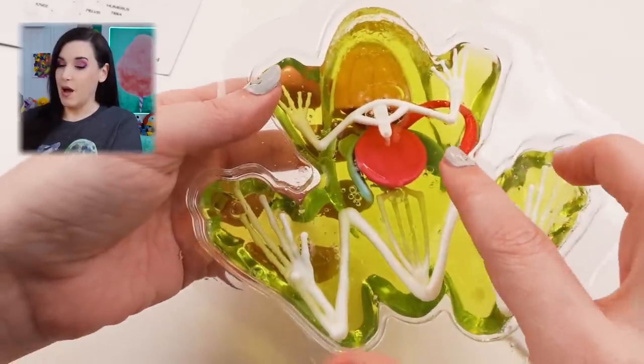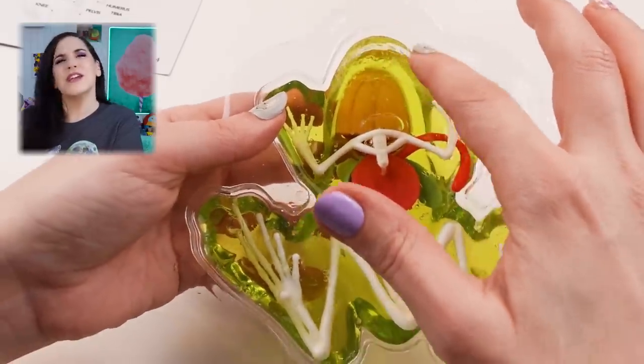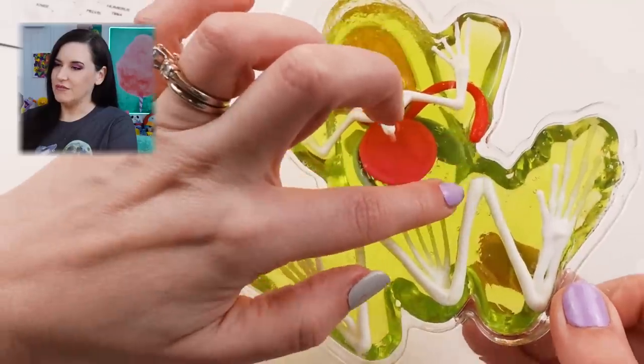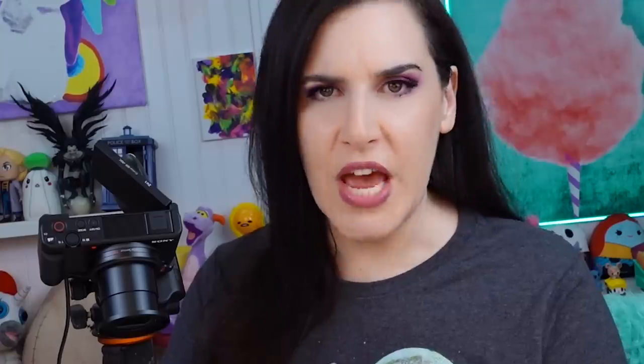I'm gonna poke it. So first impressions — this is jello, right? It says slime, even the refill packs say slime. There's no slime; it's just gel, right? It's like those dig-it gel bars, which is cool — just call it what it is. It's not slime. It says to make a cut from here to here, from nose to booty. It cuts really easily because it's jello.